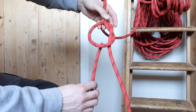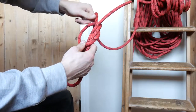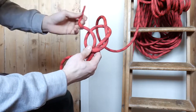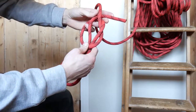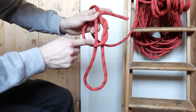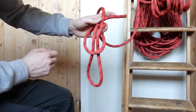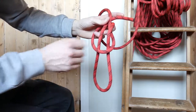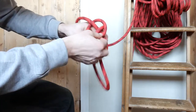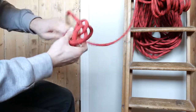Then we're just going back, so you create a loop. Then what we do, we go with your short end behind your long line and we lift these two lines from the loop. After this part of the rope we lift the big loop, so we create a hole there. And your short line is going through that.